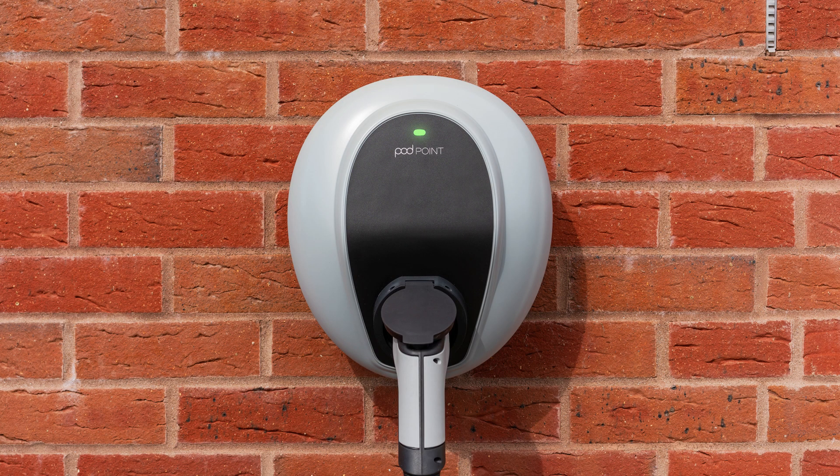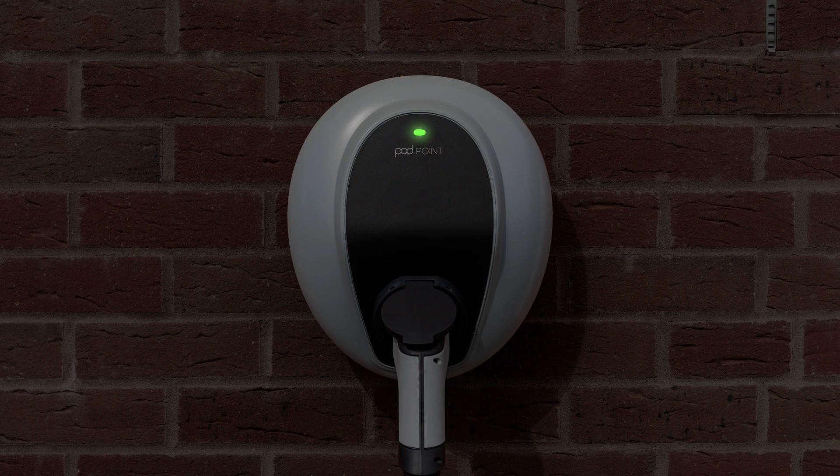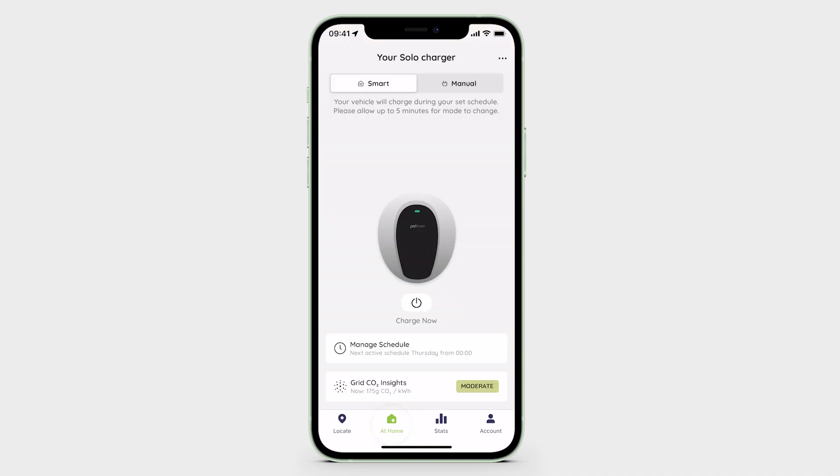Once your charger is connected to WiFi and the Podpoint app, it will have a default overnight schedule applied. This will allow your Solo 3 to charge when electricity is cheapest and/or greenest. The default schedule can be edited or disabled within the At Home tab of the Podpoint app.